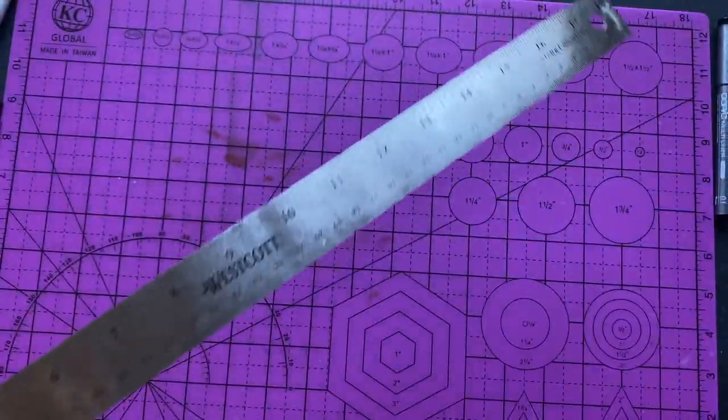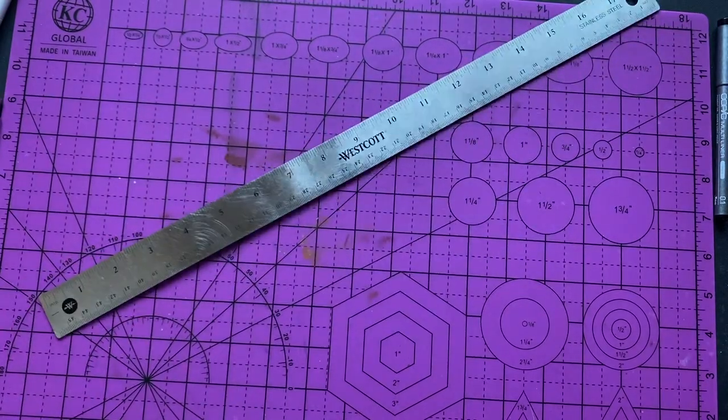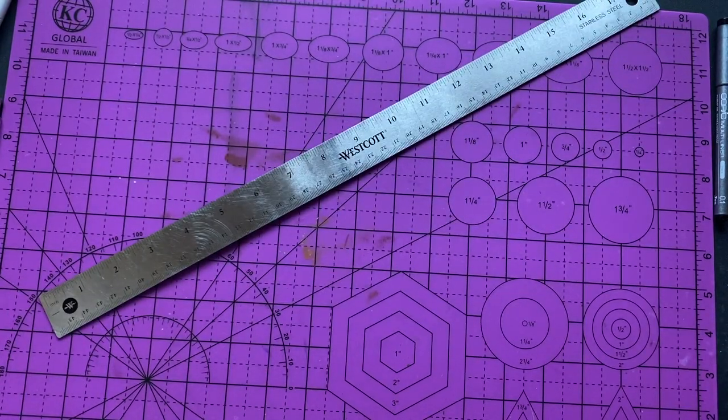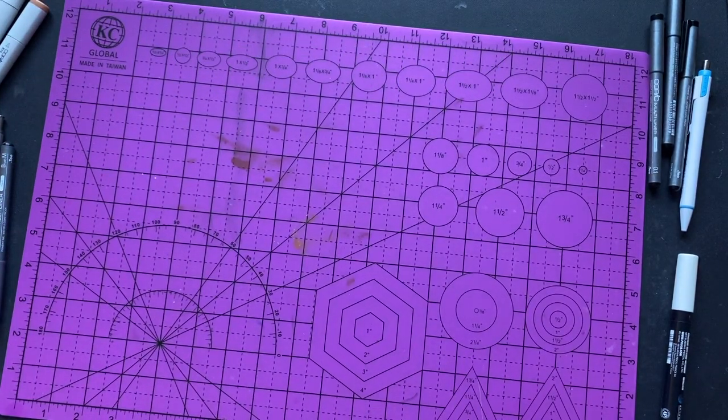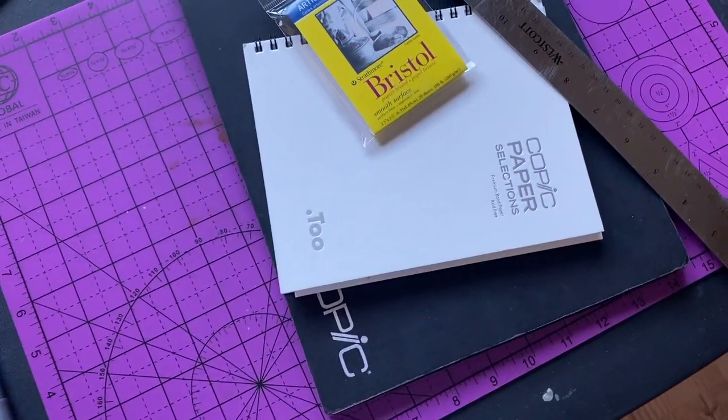I got my ruler with me — I use my ruler when I'm drawing my characters to make them more precise. I also have this cutting mat; a lot of you asked about it. I use my X-Acto knife sometimes, so I have the cutting mat with me.